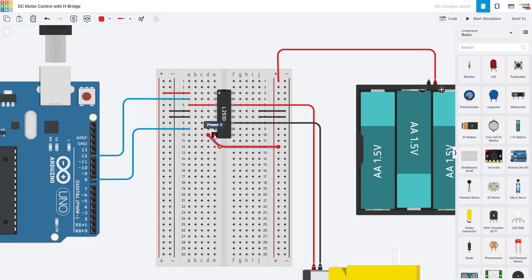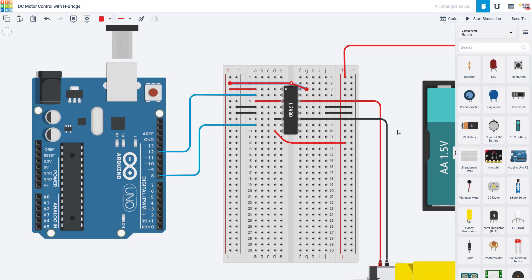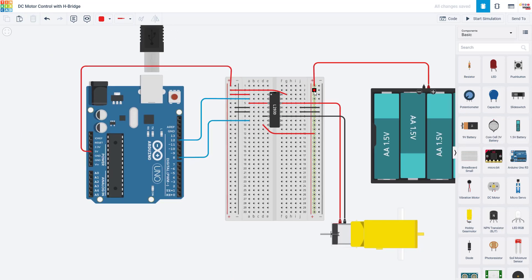Now we have pins one through eight connected. Continuing up the other side, we are actually going to ignore a bunch of these pins because for now we are not connecting a second motor — so we don't need the next enable pin or those input and output pins. We do still want to connect the ground pins on this side. Finally, we come all the way up to pin 16, which in Tinkercad is labeled power one — the datasheet shows that is the logic level voltage, so connect that to 5 volts from your Arduino, which is separate from your external battery pack voltage.